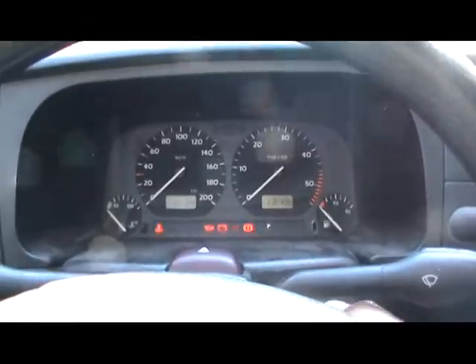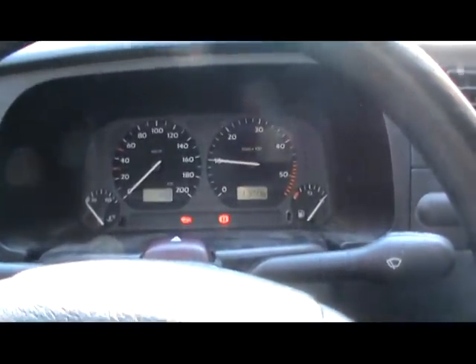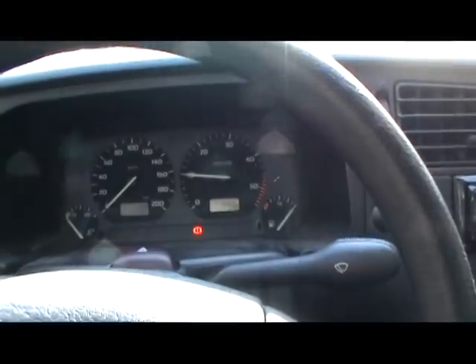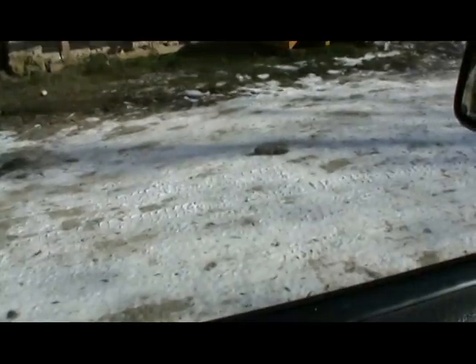A little cold start of the Golf — it is actually minus 2 degrees Celsius, so it shouldn't be difficult to start. It's still a bit snowy outside but it's melting.